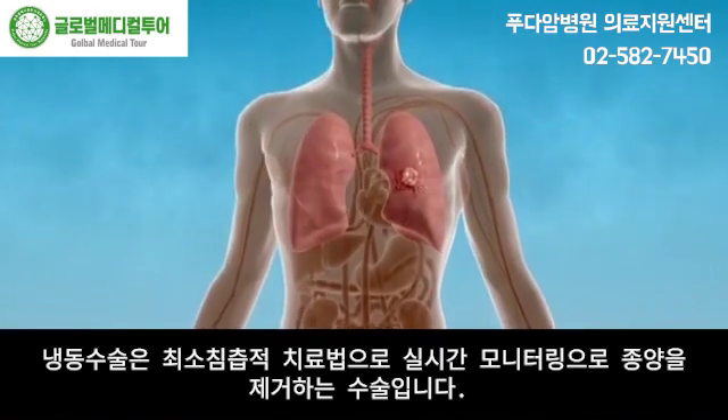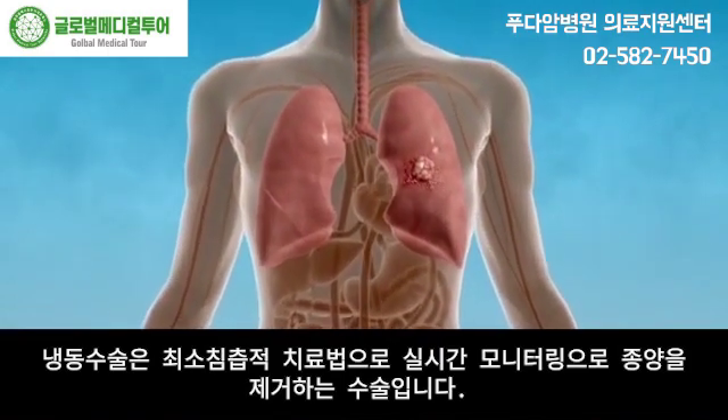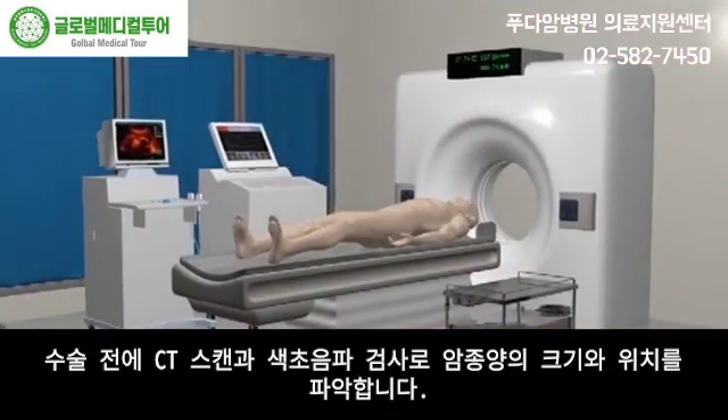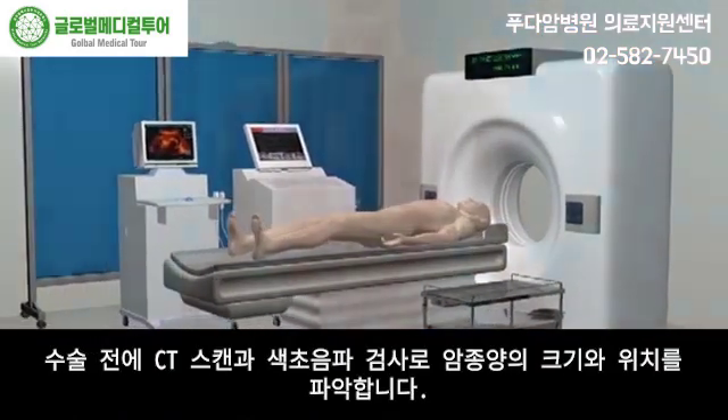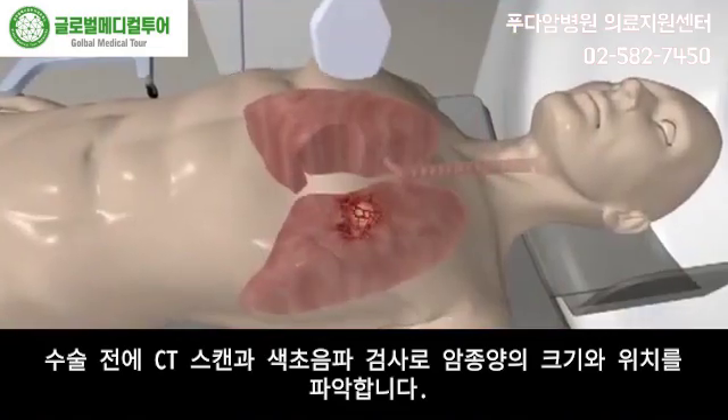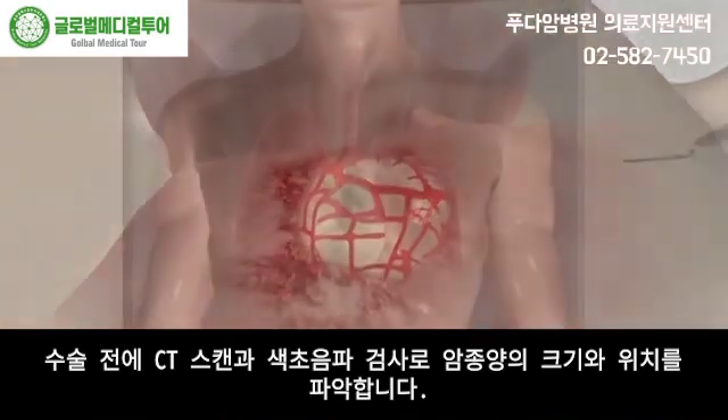Cryosurgery is a minimally invasive therapy which can ablate the tumor via real-time monitoring without removing it. Before the treatment, CT scan and color ultrasound examination are performed to confirm the tumor size as well as tumor location.